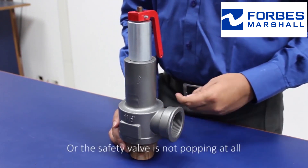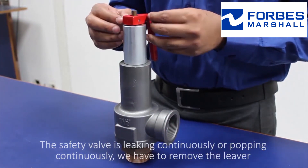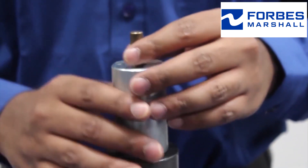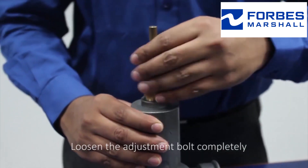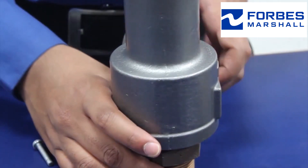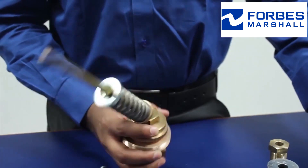To check the first category — the safety valve is leaking or popping continuously — we have to remove the lever, remove the circlip, remove the cap, loosen the adjustment bolt completely. Once the adjustment bolt is removed, unscrew the locking nut and the locking screw. Use proper tools to remove the body from the main valve seat.